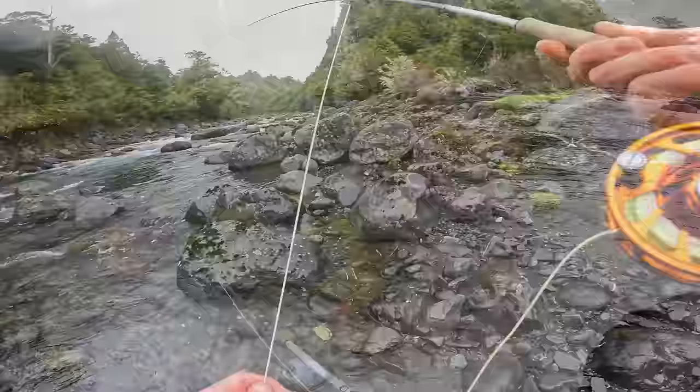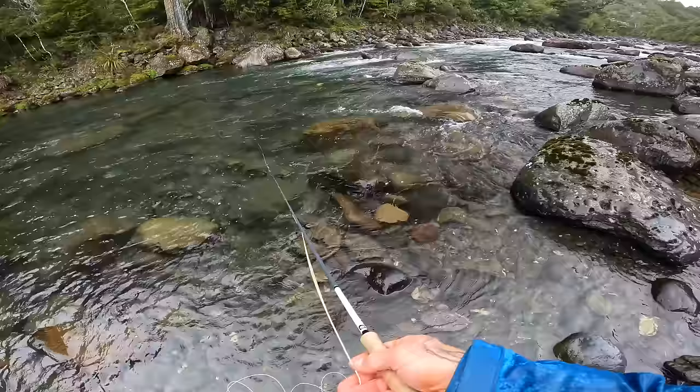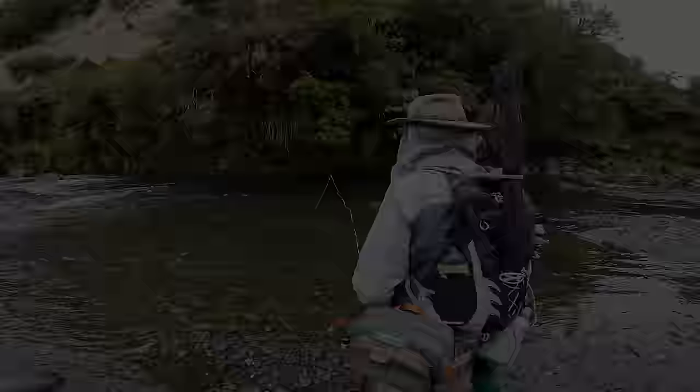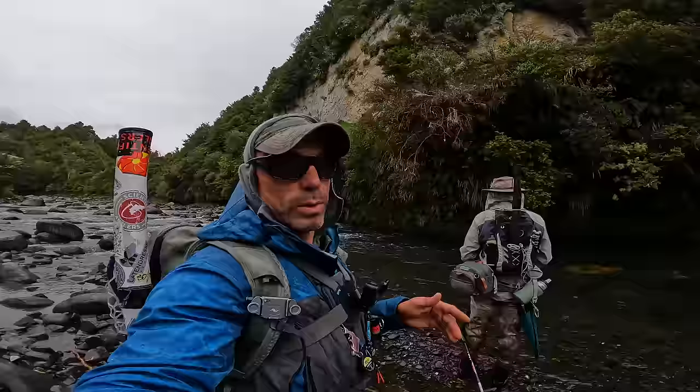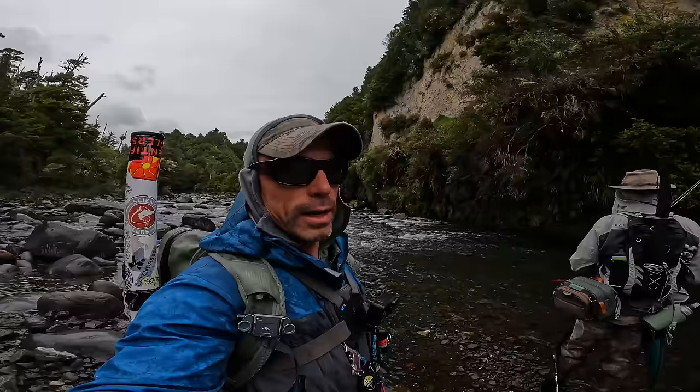Looking into that kind of fast, bubbly white water. So we tried to do this crossing the last time we came in here — it was just too high and it was too dangerous, so we turned around and went downstream. But we actually did it really easily today. So we're into the stuff we haven't fished before now — pretty exciting. We always like new water. Dave's up, see if we can put something out of here.